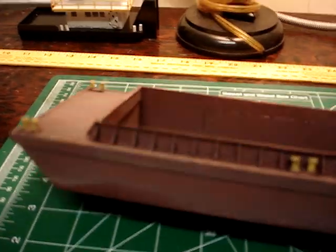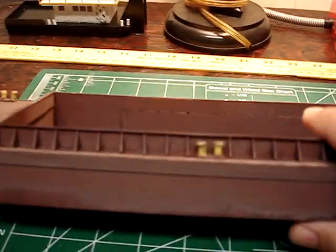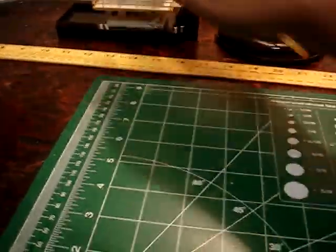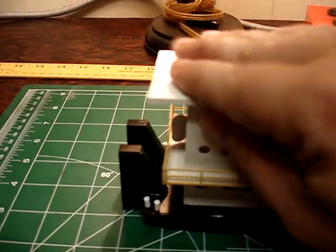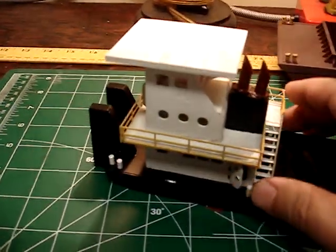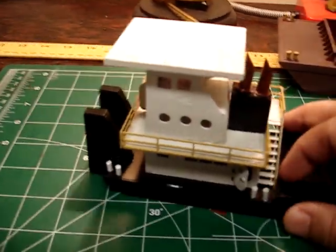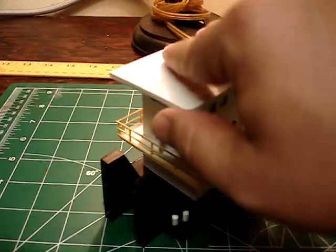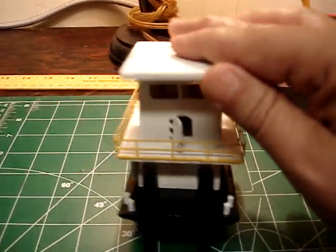Can somebody tell me what those are called? They're not cleats — cleats are small, these are huge. Maybe they are called cleats, I don't know, I'm not a river guy. Anyway, I also made a second tugboat. It's kind of goofy-looking with that huge top — diesel exhaust, rails, push doodads — supposed to be a river tug.